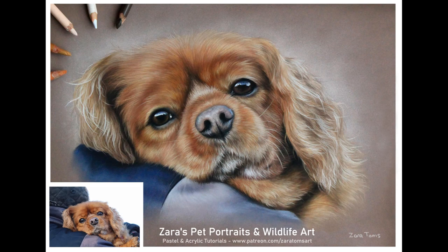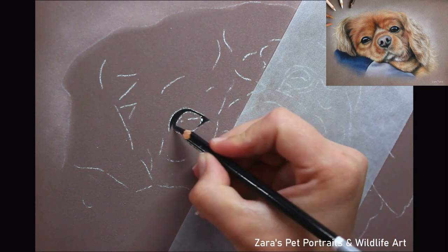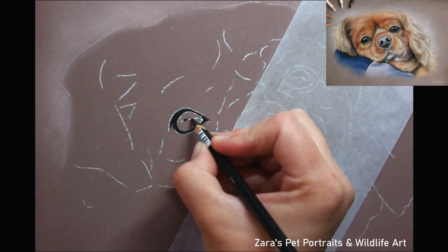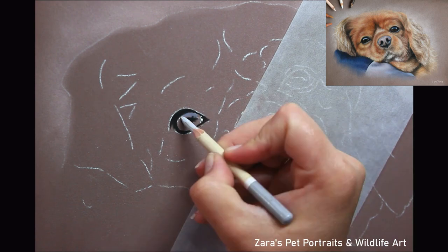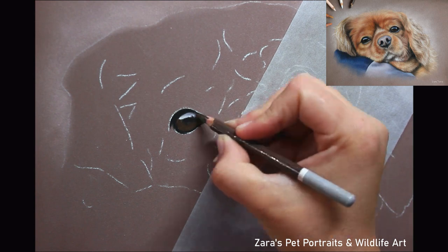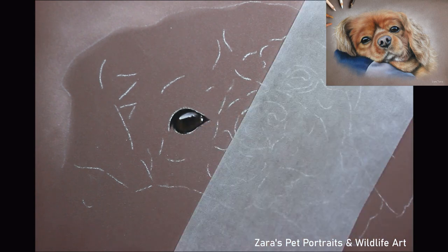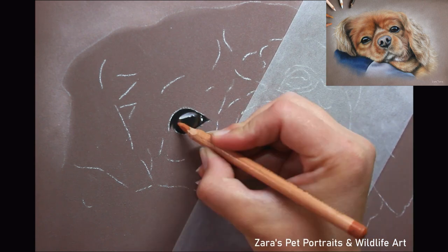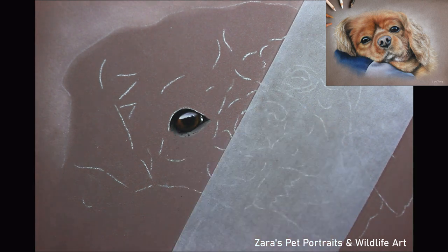Hi everyone, in today's video I'm going to be showing you how I did this pastel portrait of Freddie the Cavalier. I did this portrait a little while ago but despite that I still always draw in the eyes first. That really hasn't ever changed from when I started drawing many years ago — I always like to make sure that I map in the eye first, because it's where all of that emotion and expression is stemming from, so I want to make sure I've got this right before I tackle any other part of the portrait.